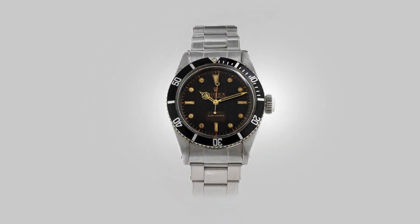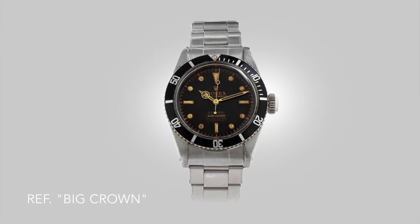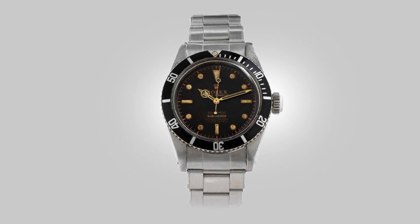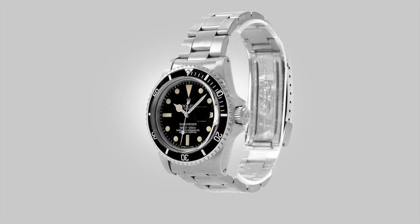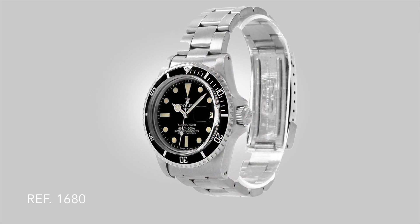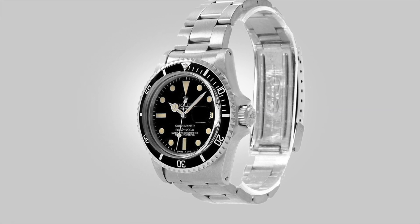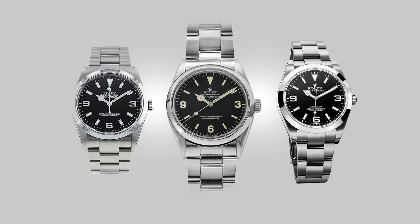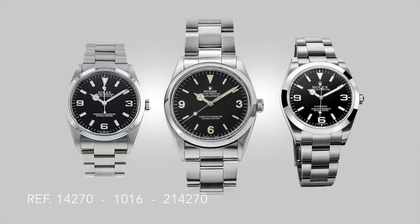During its time of development up until now, the Submariner has over 30 references to its name — refer to the excellent Hodinkee video running through all the Submariner references. Whether that is because the watch has a different movement, case size, crown size, or bezel diameter, the configuration of these pieces is endless. Measuring the Explorer against the Submariner, it only technically has around six notable references to its name over the same period of over half a century. The question then is why?